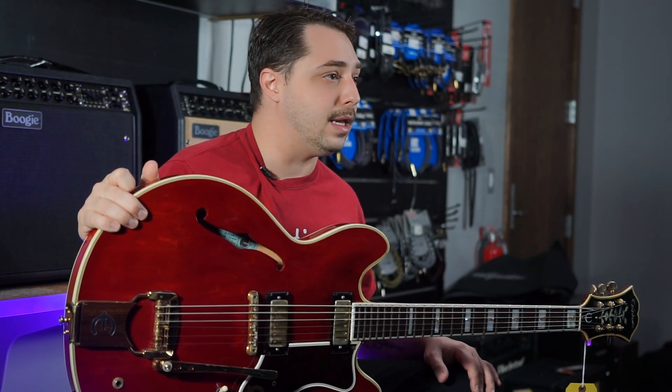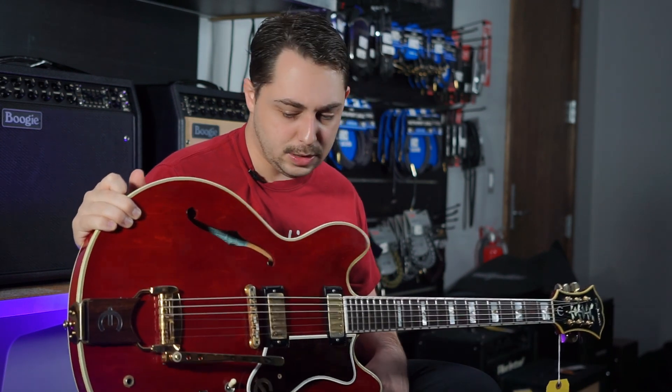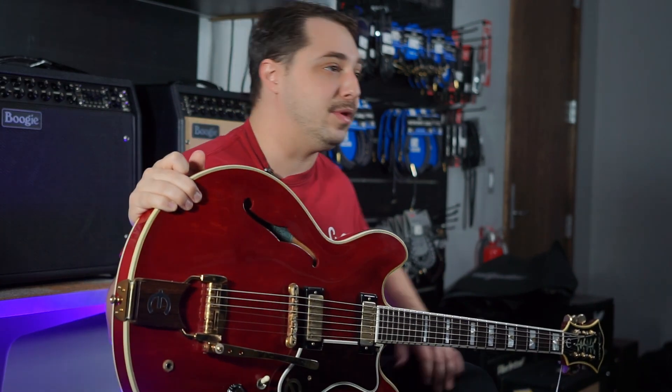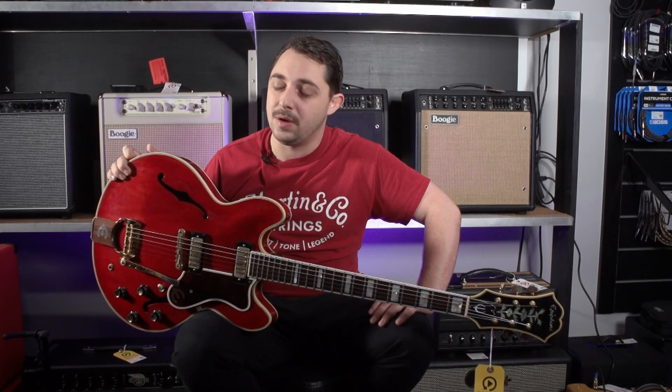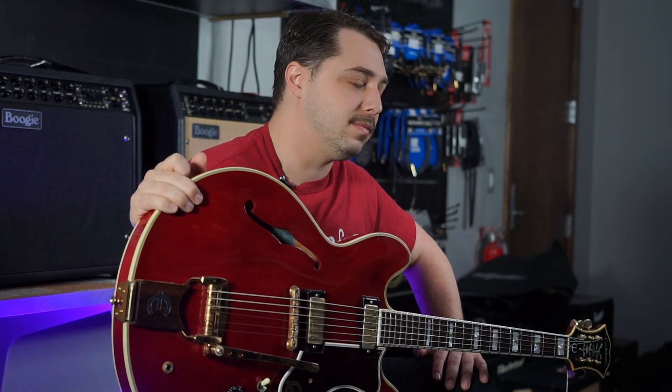I would love for you to come in and play it — the frets are great, everything about this guitar is great. I'm going to go ahead and plug it into a Fender Blues Junior, because that's always a good choice. Thank you so much for watching, my name is Cliffhanger, and if you enjoy this stuff, well, keep watching!